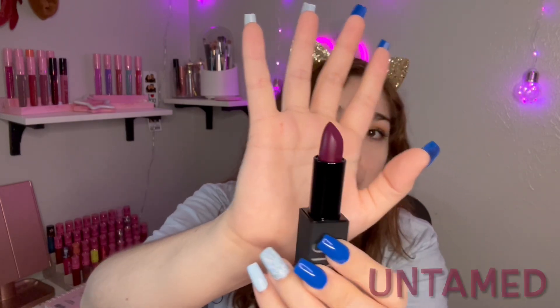They also advertised a magnetic cap — and wow, it actually is magnetic! So this is what Untamed looks like. It's like a grapey, purpley color — that's how I'd describe it because that's what it looks like to me. It is so pretty though. It does glide on the lips, but I'm not really fond of the color. Maybe it's because I don't particularly like dark purple.